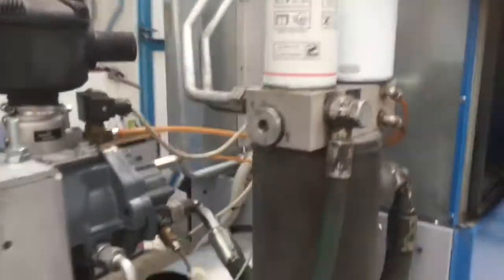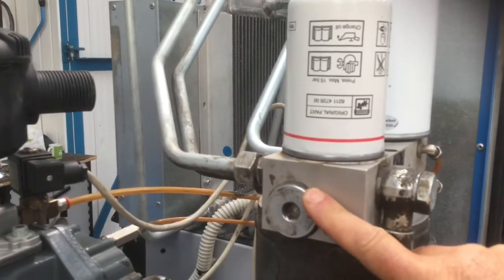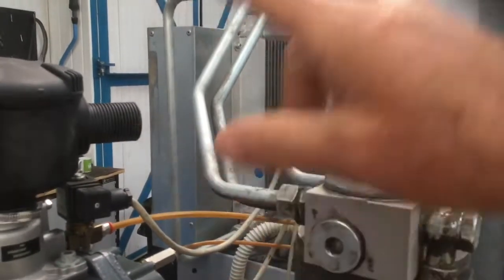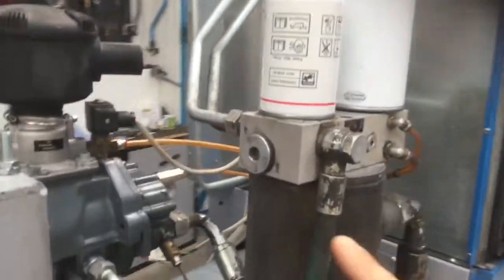On the side we have thermostats, similar to a car thermostat. When it gets up to a certain temperature, it opens and allows the oil to flow into the oil radiator. That can be problematic.